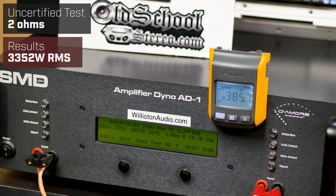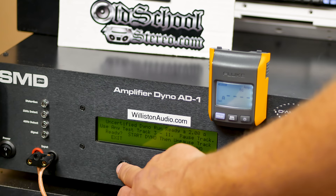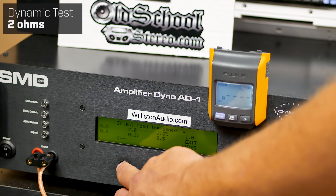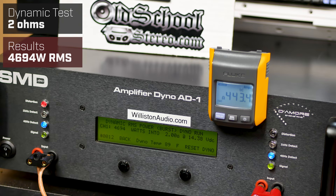Switching to inrush mode for the dynamic test, track one, mono, 2 ohms. Starting at 15.3 volts — the dynamic test doesn't consume battery voltage as quickly. 40 hertz dynamic, 2 ohms — look at that, almost 4700 watts: 4694 watts right at 14.4 volts. Smoking it, Audio Pipe.